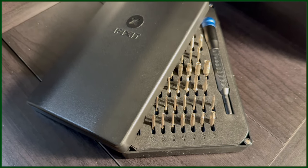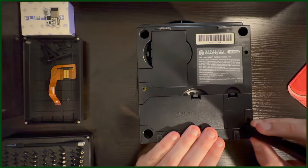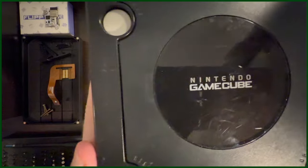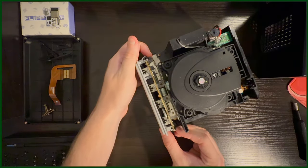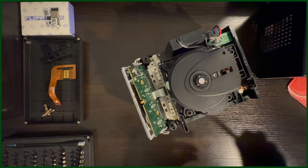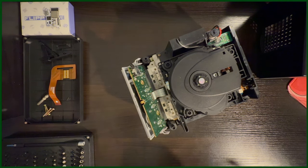Luckily, a GameBit head came with my iFixit kit. Turn the GameCube upside down, unscrew the four GameBit screws, turn the GameCube back on its feet, and pull the entire top off. Next, pull the back IO shield off of the back clips and screws, as well as the front IO shield, but be careful as the front IO has a ribbon cable that is attached to the motherboard. It's okay to just let this piece hang around after unclipping it.